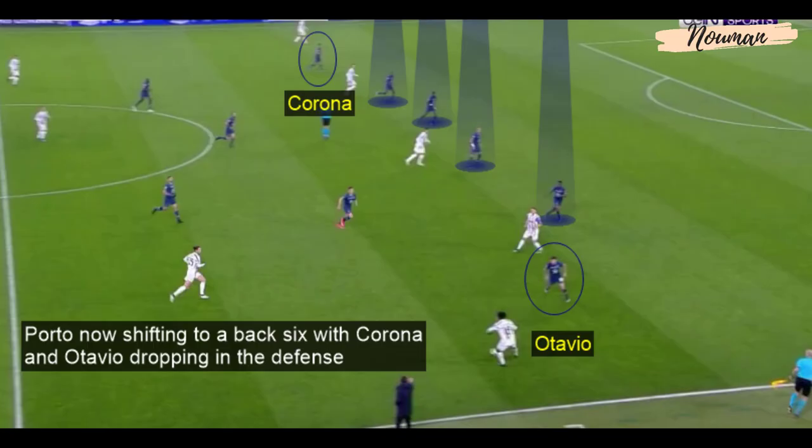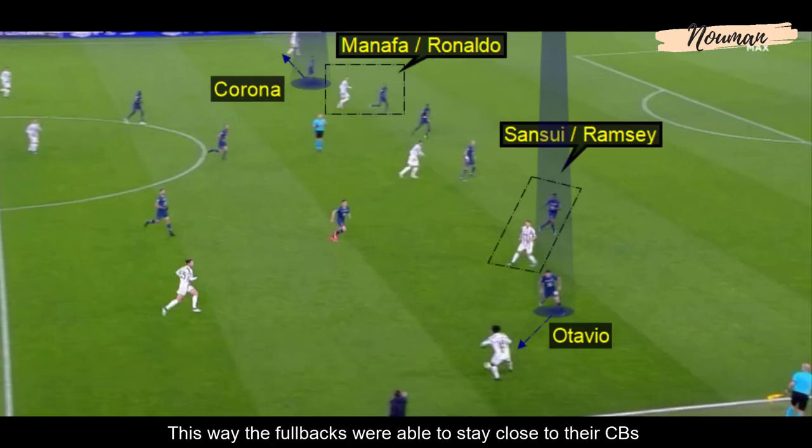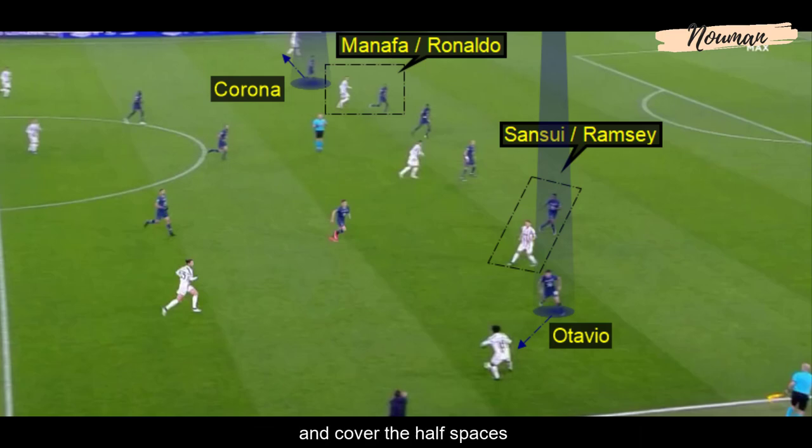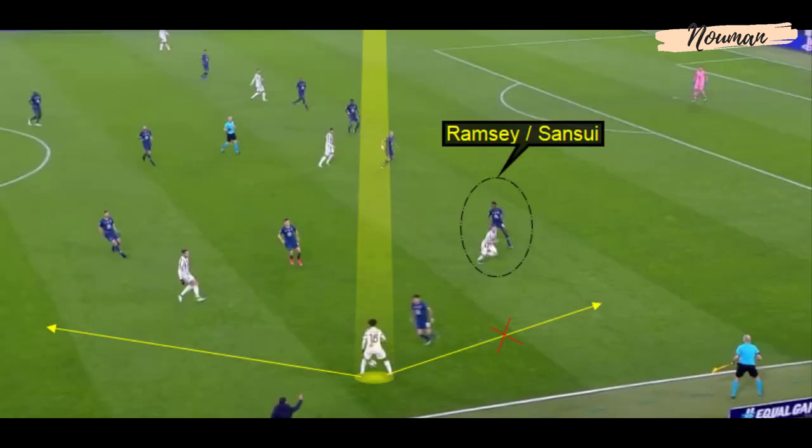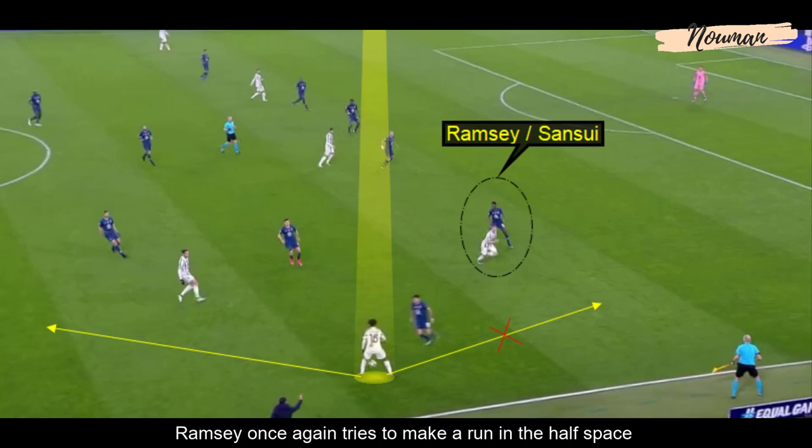FC Porto now shifted to a back six with Corona and Otavio dropping into defense. This way, the fullbacks were able to stay close to their center backs and cover the half spaces, while the wider midfielders covered the wide areas and the Juventus wing backs. Ramsey tries to make a run in the half space but thanks to the back six, the fullback can now track his run with defensive support from Otavio, forcing Cuadrado to go back.